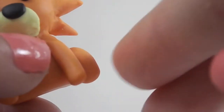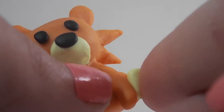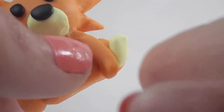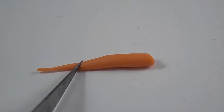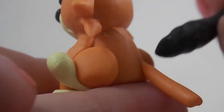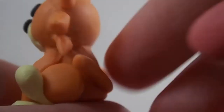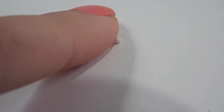Take two more pieces of clay and shape them into circle shapes for the back legs. Take the same color of clay you used for the mouth to make two little feet. Roll out another piece of clay for the tail. Now you need some tiny bits of white clay to put into the eyes and for the nose.